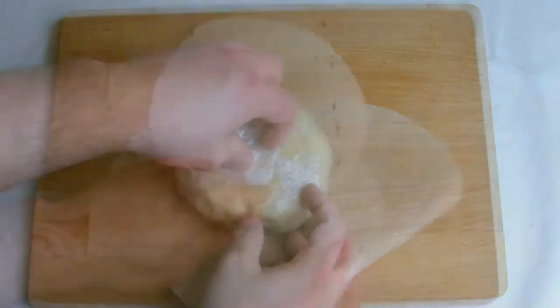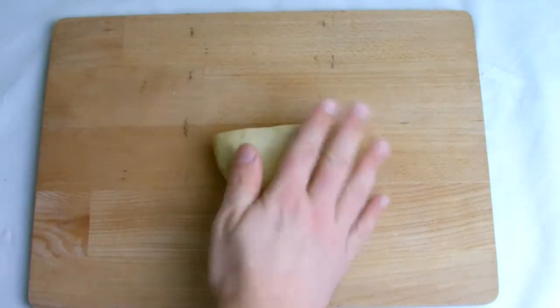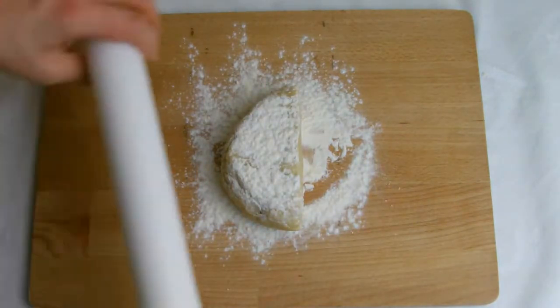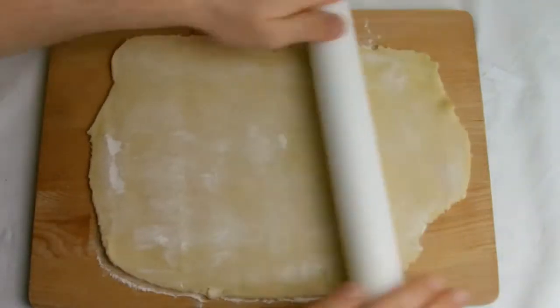If you are not comfortable doing this you can always cut around with scissors. Roll the pastry out into a rectangular shape, making sure you use plenty of flour on both the board and on top of the pastry to prevent it sticking to the board or the rolling pin. Roll the pastry out until it is approximately 3mm in thickness.